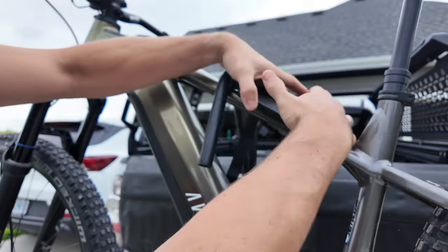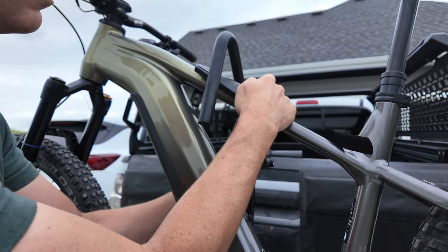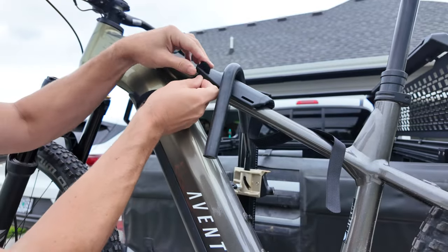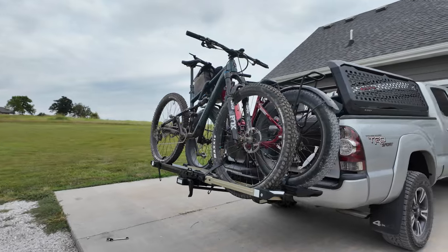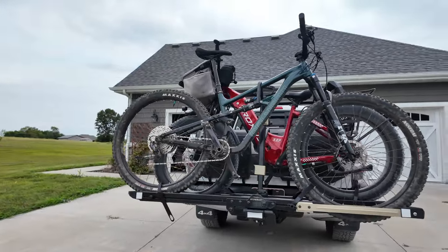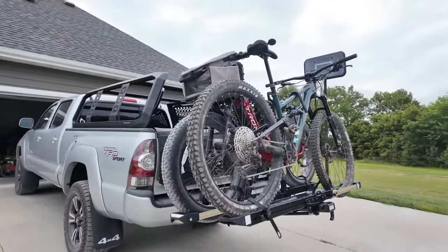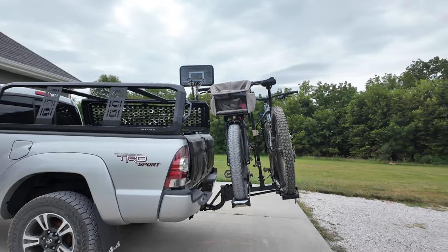If you're concerned about touch points damaging your frame's paint, HyperRacks includes nice little pads that velcro onto your bike to protect it from scratches. The rack is limited to a 48-inch wheelbase, which should fit most modern bikes — especially e-bikes. It holds up to 80 pounds per tray, and most e-bikes come in under that, so you should have no problems.